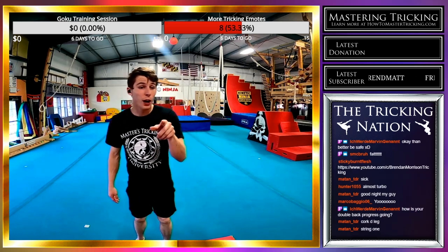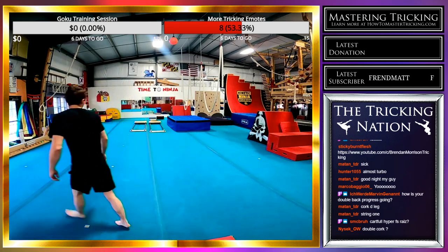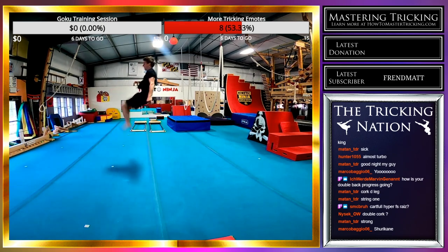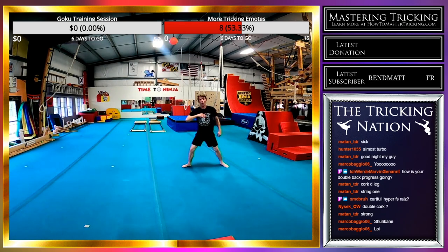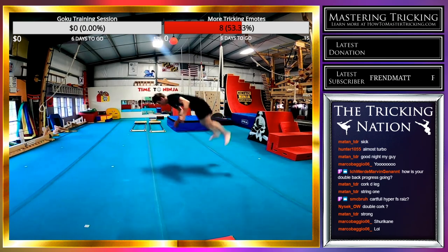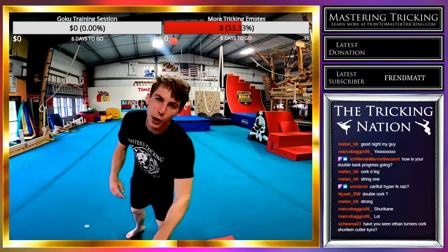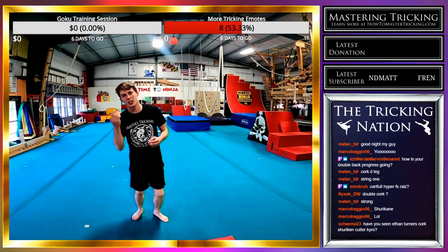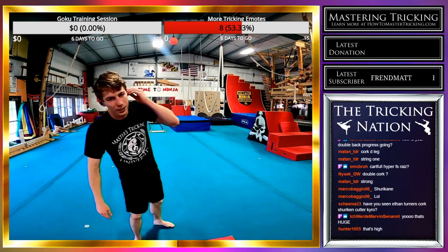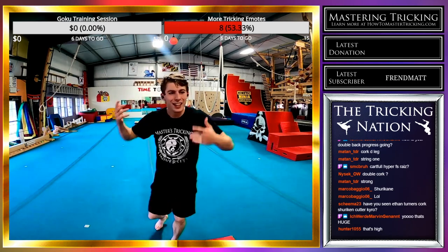How's my double back progress? It's going good. Look at this round-off back tuck — I could do it. I literally have to open up because I don't want to die, but I'm alone in the gym right now, and you shouldn't do something as dangerous as a double back alone. So if I bring in the homies, maybe I'll do it. It's dummy high but I could do it easy.